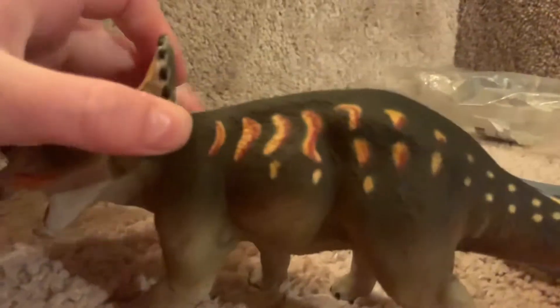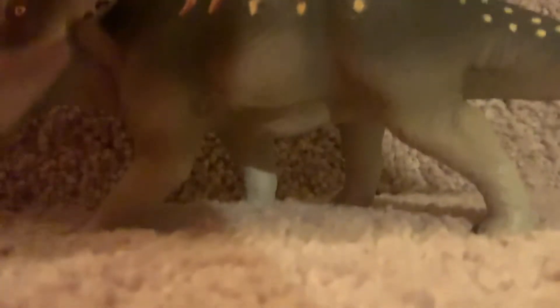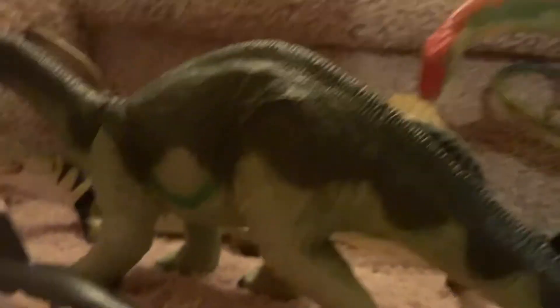Unfortunately I don't really care for Schleich models, even though I'm gonna get all the 2021 ones next year — I've already seen them, they're pretty cool. You should check it out on Andy's Dinosaur Reviews. I absolutely love the Carnegies though — the whole line of Carnegies are just awesome.